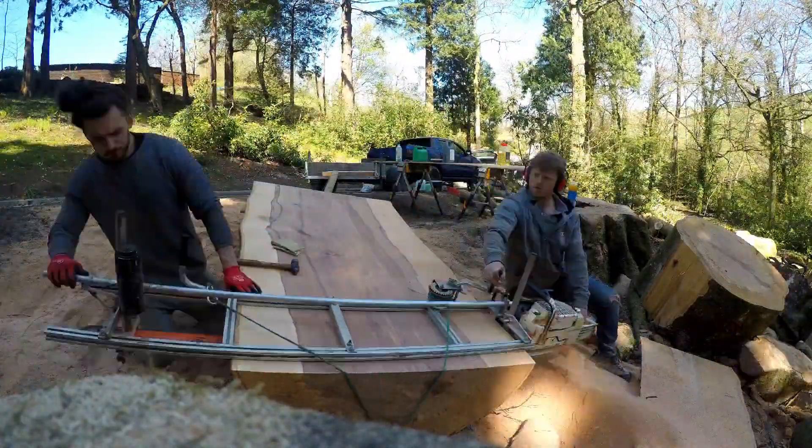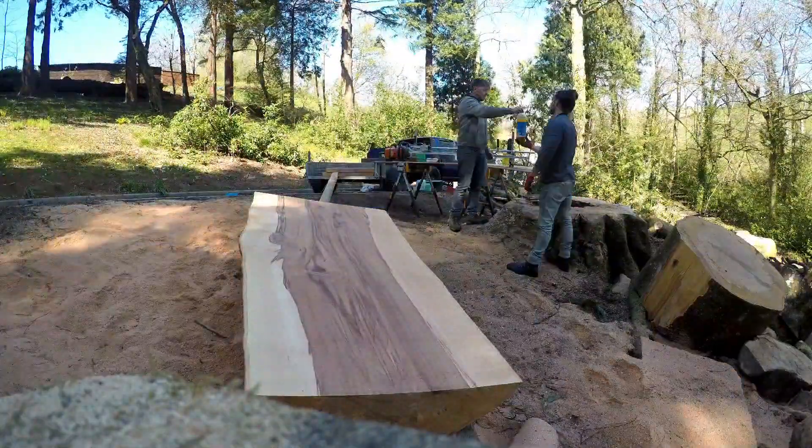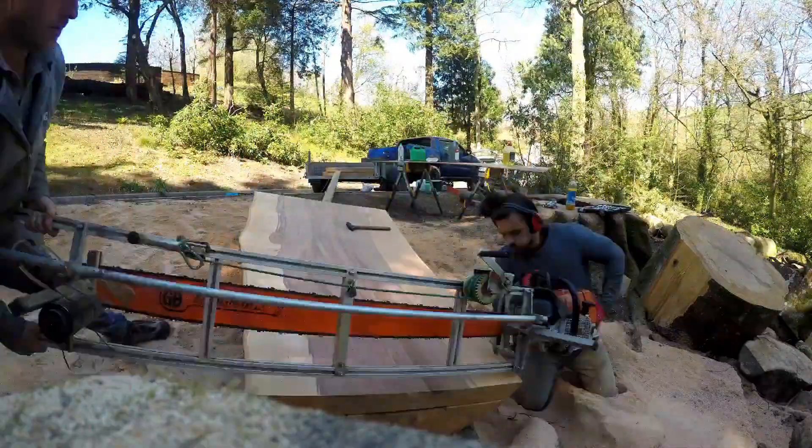Hello, my name's Chris and this is the Snapper Woodshop. This is a video of me and my brother milling up a wonderful beech tree that was local to us, that unfortunately had to come down because it wasn't very well.